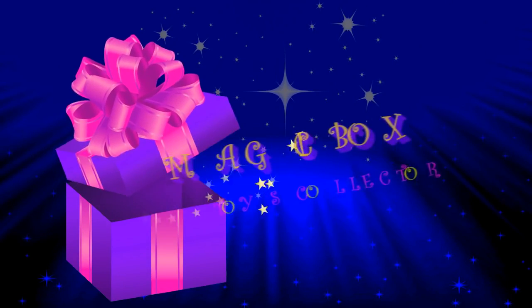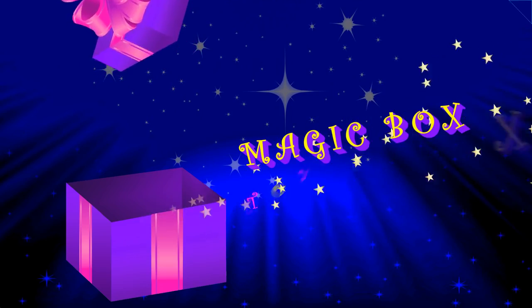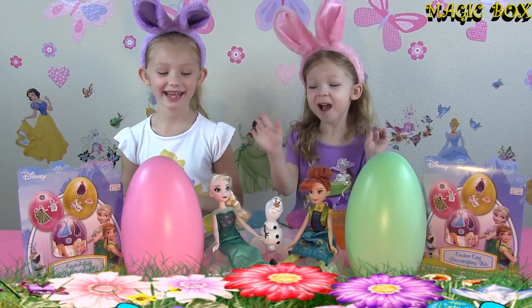Magic Bugs! Let's see what's inside! Hello guys and welcome to Magic Bugs! My name is Francesca! Hi Alia!